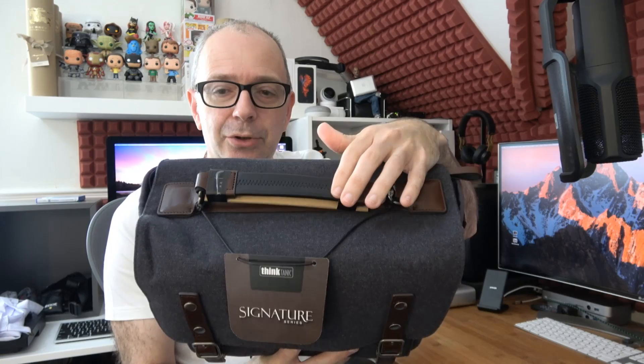As mentioned, this is the Signature series — the Signature 10. The '10' refers to the size; I think they also do a 13 and a 15 in this range. This is the slate gray version — a really nice gray material with leather accents. The little clasps and the handle are really nice, either in this rich brown color, or the top handle in a combination of brown and black. All of the zipper pulls are also in a nice brown color.